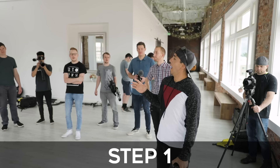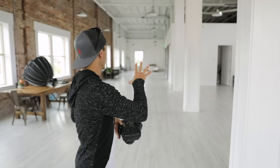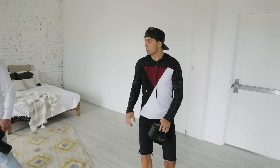Step number one: when I walk in, I say, where do I want to set up my interview? Finding the right location. My process is mostly looking for good lighting and good leading lines, good composition. I'm looking through my camera to find a spot where we have a dynamic shot that shows some depth, some leading lines, and has some good lighting. I see some cool brick and some good windows.